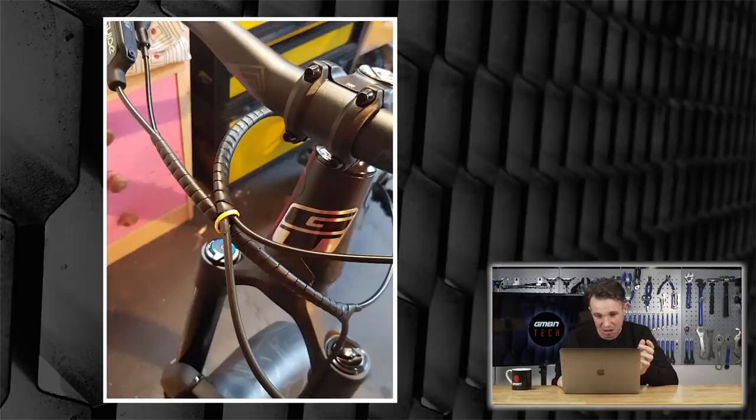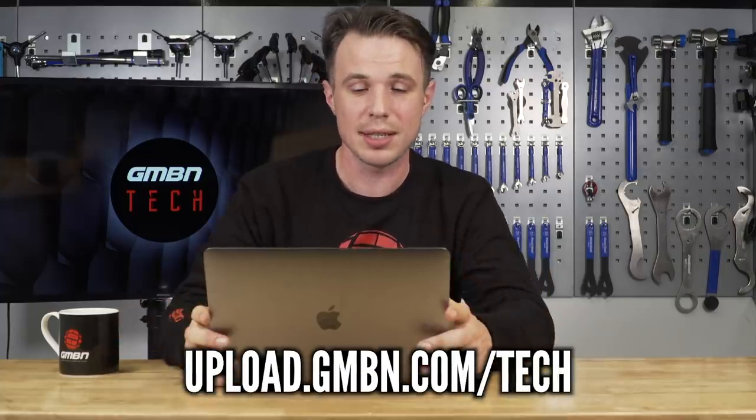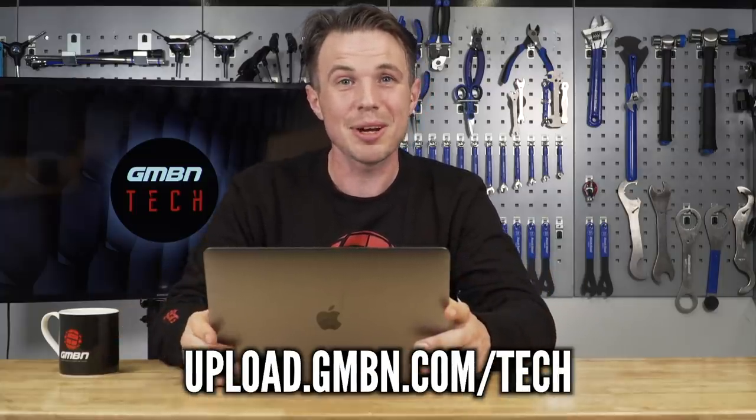Neat cable routing. Solid work there. Top Mods is where we showcase your bike, so please do keep sending them in — it's always fascinating to see what you guys ride. We've got the uploader below.